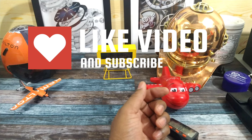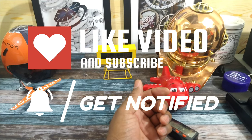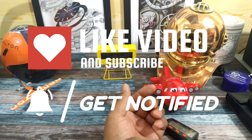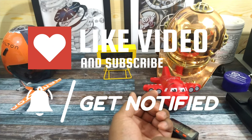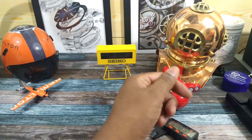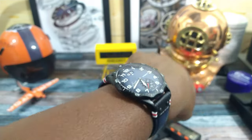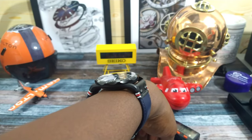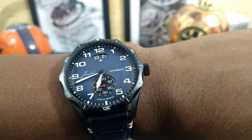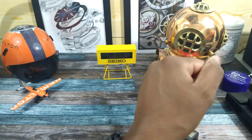Now I'll put it on my wrist to show you what it looks like. My wrist is 7.25 inches — that's a very common, average size wrist. That's what it looks like on my wrist. And this is thin for a Valjoux-based movement. Looks really good. I like that Fumé dial.